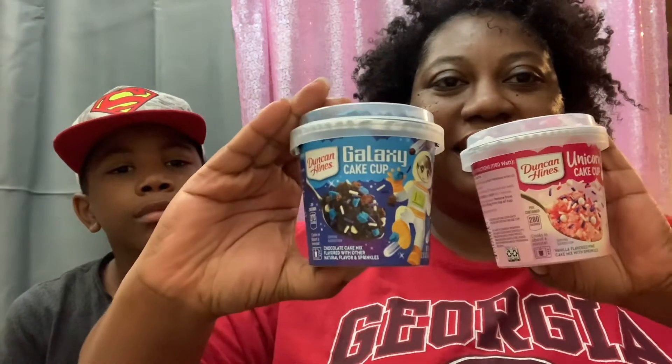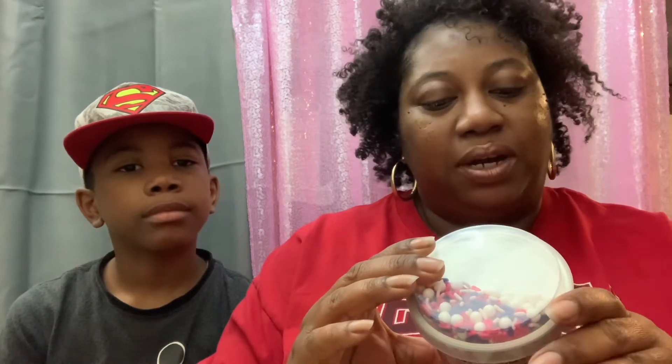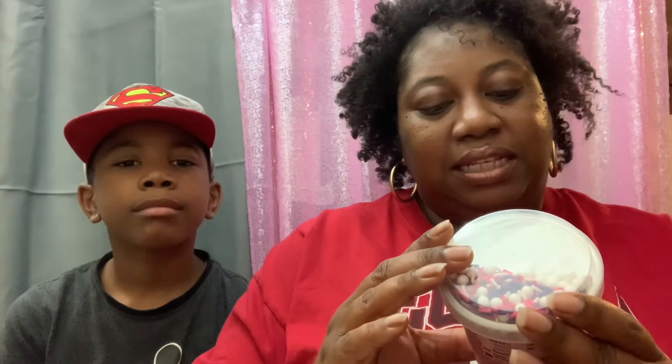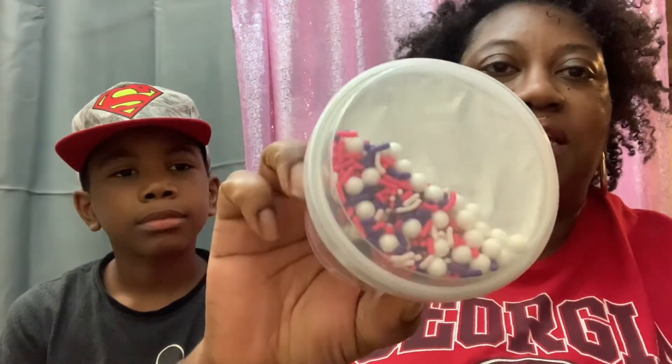Landon, would you like to say hi to YouTube? So today we are going to be testing the Duncan Hines cake cups. I have the Duncan Hines Unicorn Cake Cup — this one is 280 calories per cup, it says it cooks in about a minute. This is a vanilla flavored pink cake with sprinkles, and that's what the sprinkles are looking like on this one.